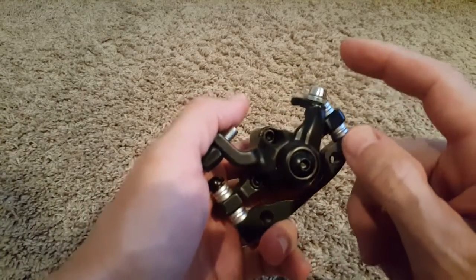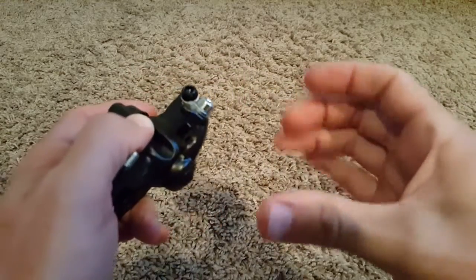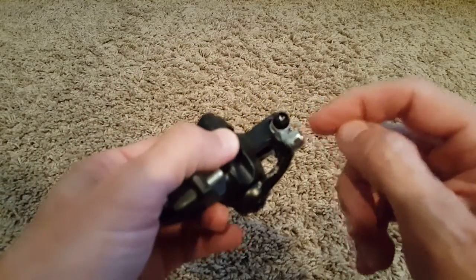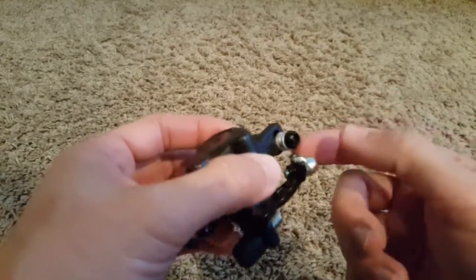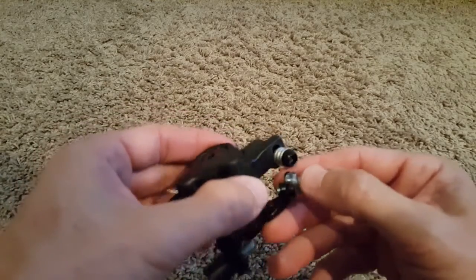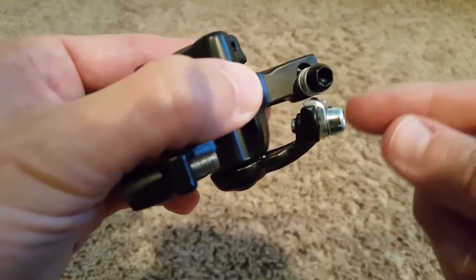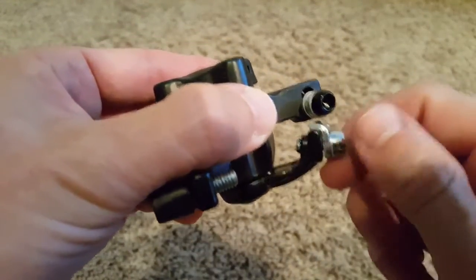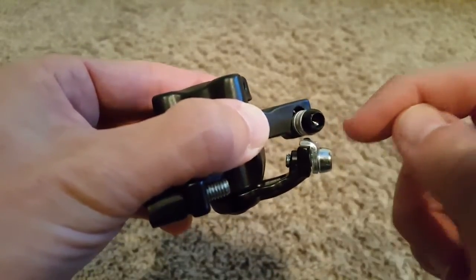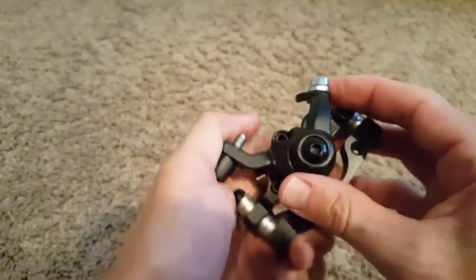First, we have this movable part where you can attach the cable, which goes to your brake that you push by hand. You have to untighten the screw and push the cable underneath, then tighten it again. Loosen it, and there's a gap in between — put the cable through and tighten it again. That's very simple.